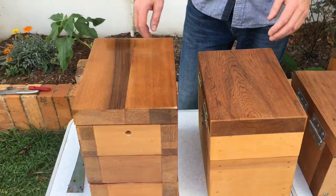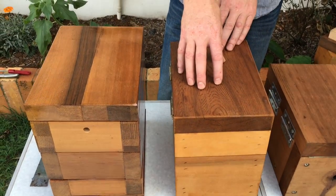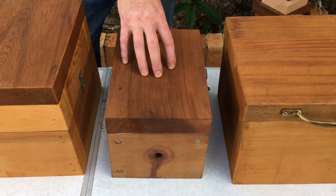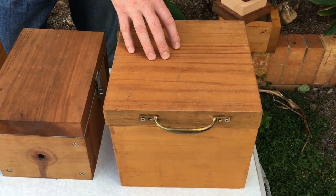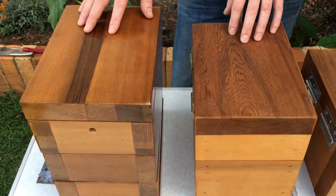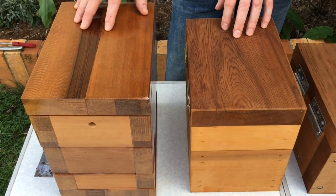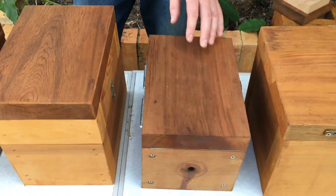We've got a few boxes here in front of us. We've got a couple of Tetragonula Carbonaria boxes, an Australis box here, and this big fella is for Tetragonula Hawking's Eye — that's a Queensland bee. These guys can also be found down in New South Wales and Queensland: Carbonaria and Australis.